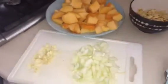Next I'm going to slice the pumpkin into small little cubes. Now that the pumpkin is sliced I'm ready to start cooking. First I'm going to make my vegetable stock — just put the stock in the cup, fill it up with boiling water and mix it around.